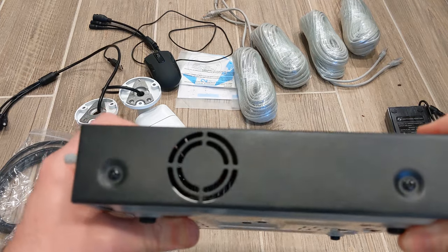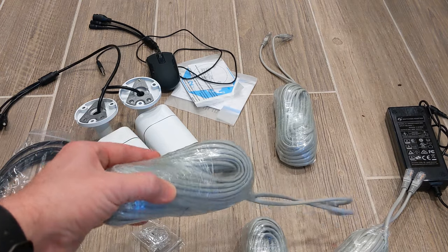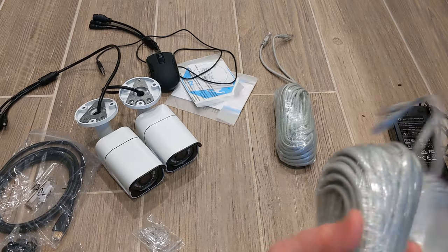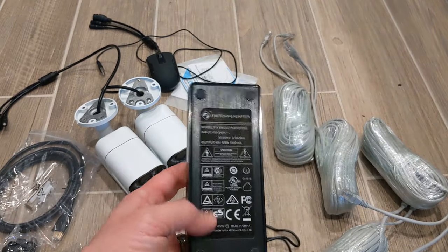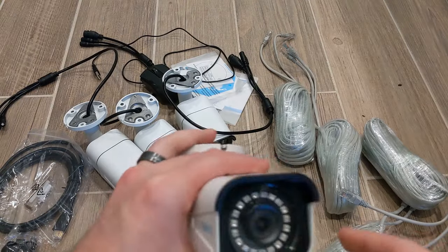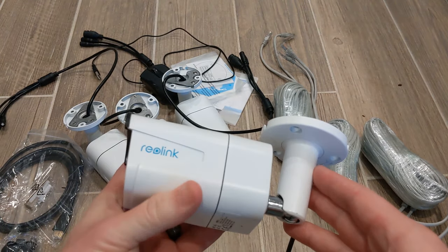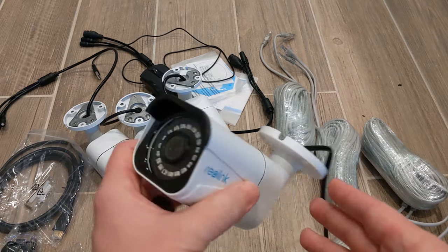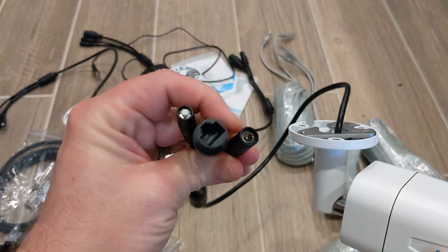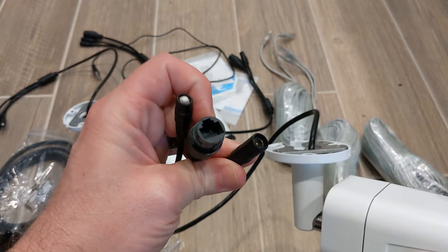There is a two terabyte hard drive pre-installed. You get four bundles of ethernet runs for the four cameras with ends already on them. The power supply is a 48 volt, 1.8 amp UL-listed unit. The cameras in this package are the 4K bullet style cameras with night vision, an ethernet PoE connection, and an optional external power port.